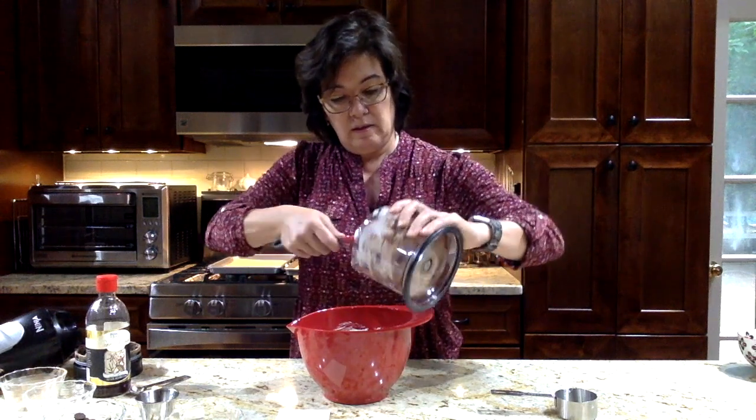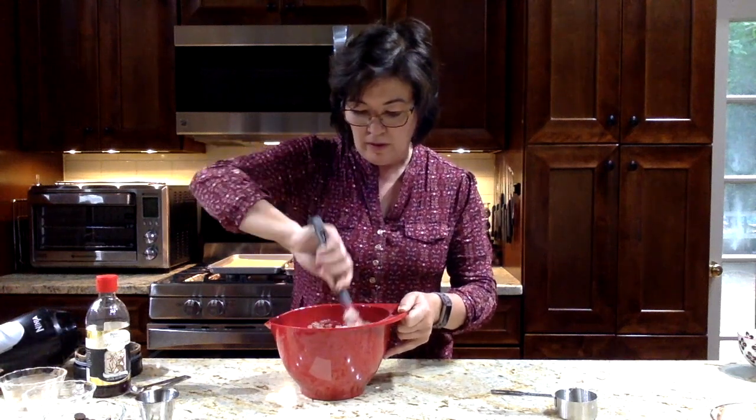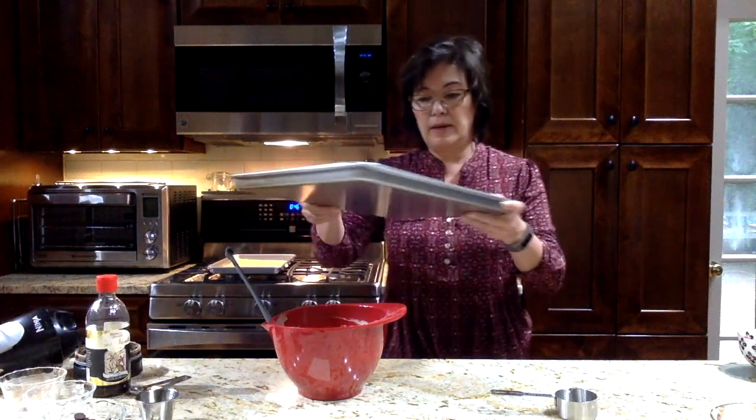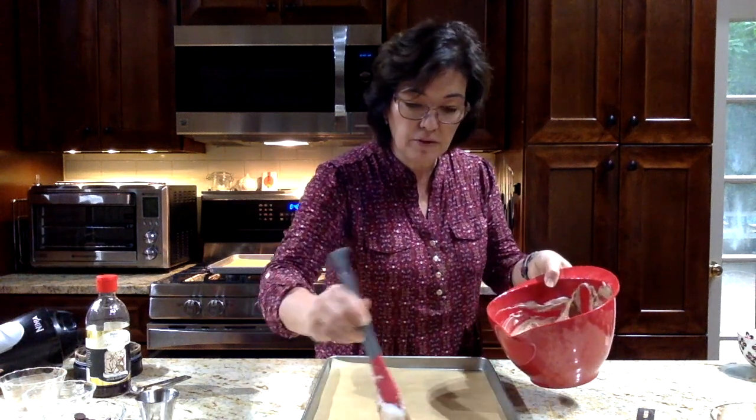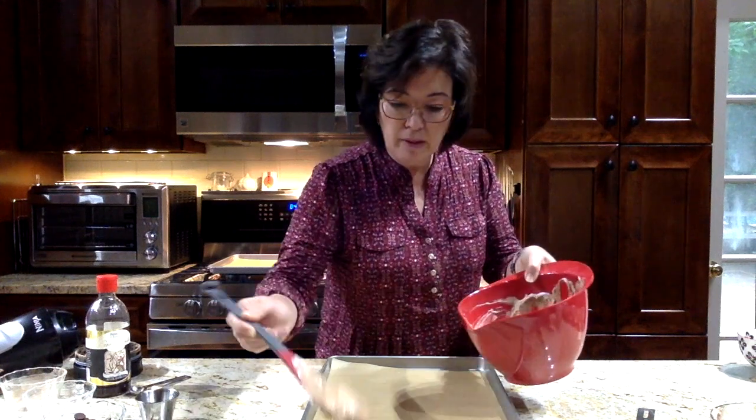I'm going to take the rest of it and fold it in. And just before it's completely folded, I'm going to fold in some dark chocolate mini chips — I like to use mini ones because this is a very light batter and the regular-sized chocolate chips tend to fall to the bottom of the cookie dough. So that's folded together. I have a baking sheet lined with parchment paper and I lightly sprayed it with cooking spray. I'm going to take spoonfuls of this really light fluffy dough and plop it onto the cookie sheet.